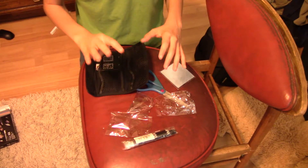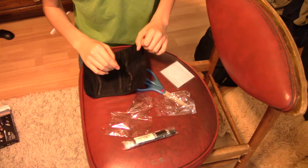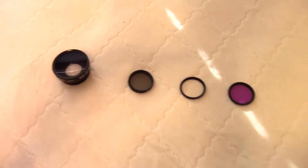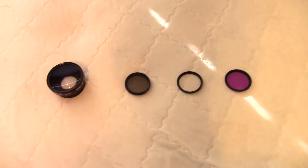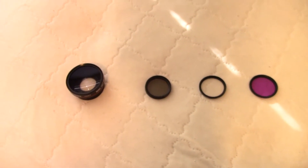Now we're gonna try all four lenses at the same time. So after putting all of them on, it kind of looks like this. It's not very good — don't try this at home. So these are the four camera lenses. I hope you enjoyed the video. Maybe I'll do more unboxings if I get stuff.